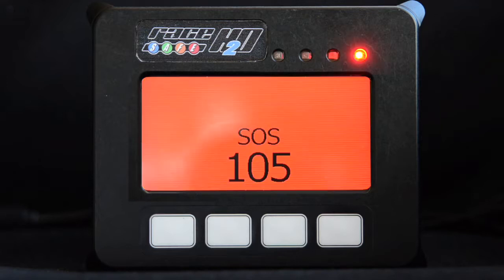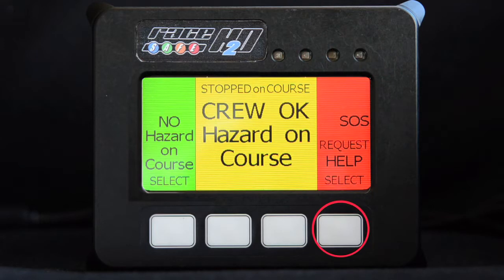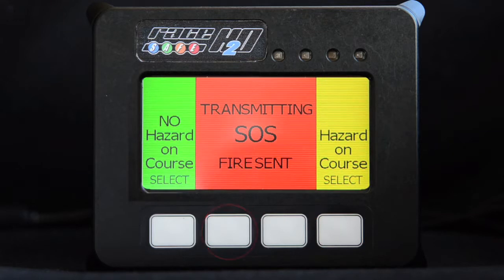Crews should also waive the required medical flags. If you are the first boat on scene, make sure you also set your unit to the appropriate hazard. This gives race control invaluable confirmation of earlier messages sent, or in the event of catastrophic destruction of a unit, will alert race control to the situation.